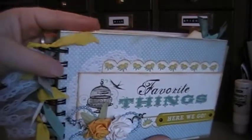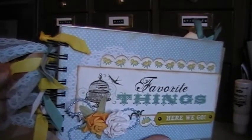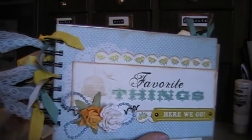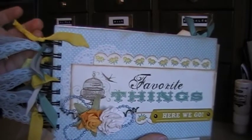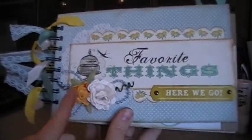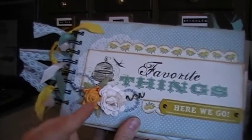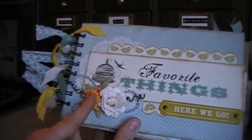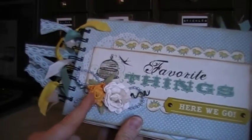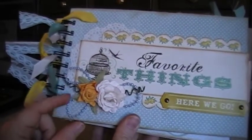I actually dyed the seam binding yellow — it was white to begin with. I didn't have any yellow seam binding, so I dyed it with some Ranger alcohol inks to make it yellow. And I used a little bit of coffee in there too, to make it have a little bit of brown here and there, to distress it a little more. These flowers here I got from Karen, my buddy in California. We traded — she had Prima stuff and I had Graphic 45. So we did a swap. She traded me a bunch of Prima stuff and these little pearls, and I just hot glued those down.